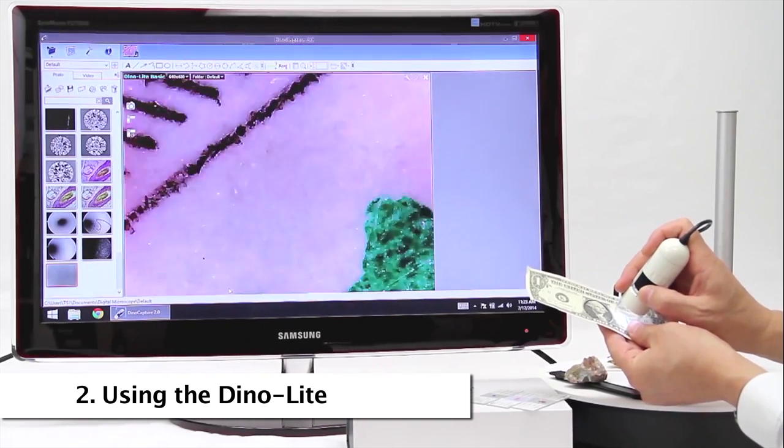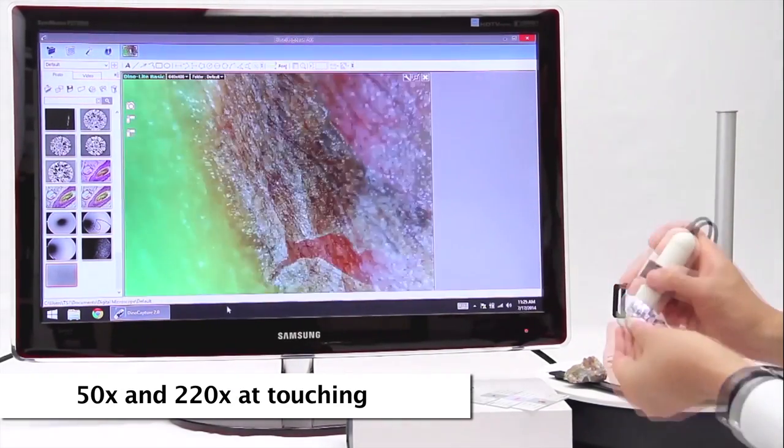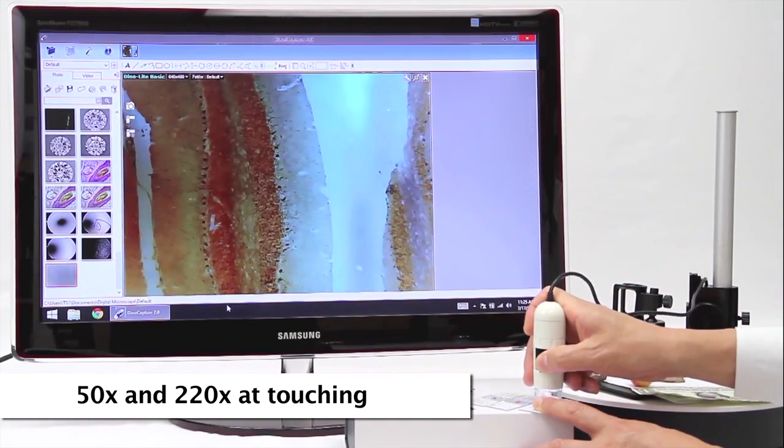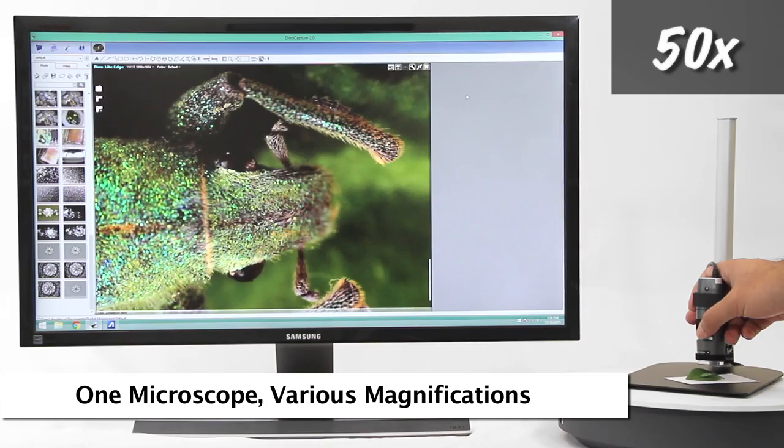Standard Dynolite working distance allows for 50 times and 220 times magnification when the end of the Dynolite nozzle is in contact with the object being viewed. This is an example of the standard working distance and corresponding magnifications.